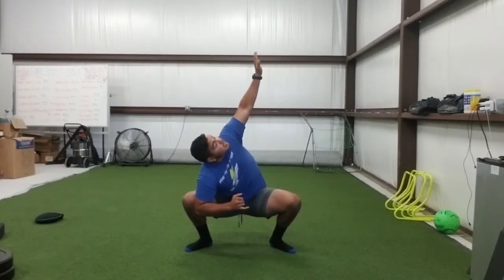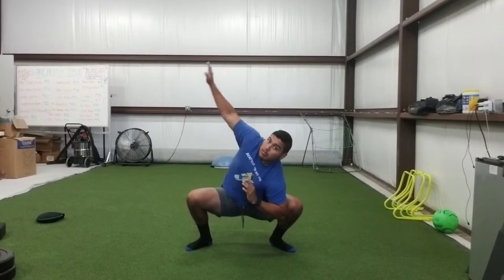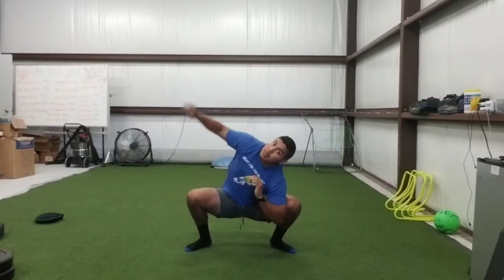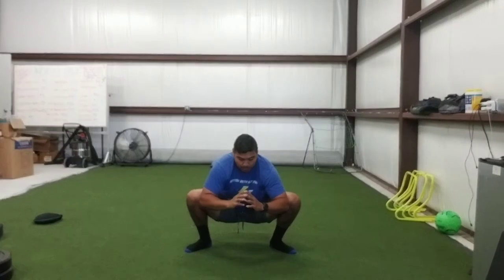Knee. Fingers to the ceiling. Be sure we're rotating through this top portion — that's what's rotating up. Reach, reach, reach. Really rotate. Keep those hips and knees open.